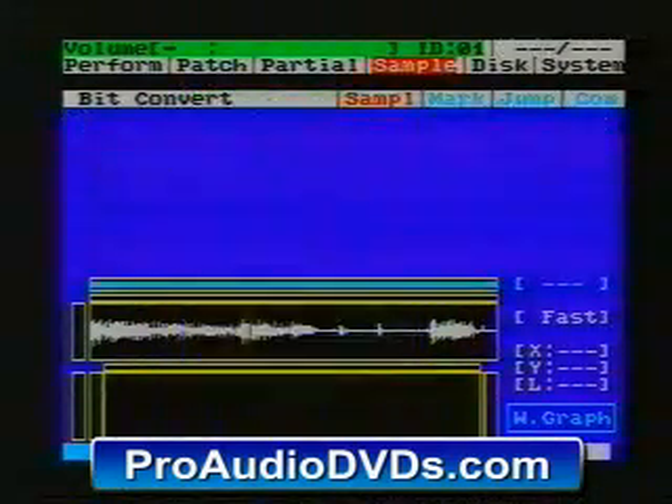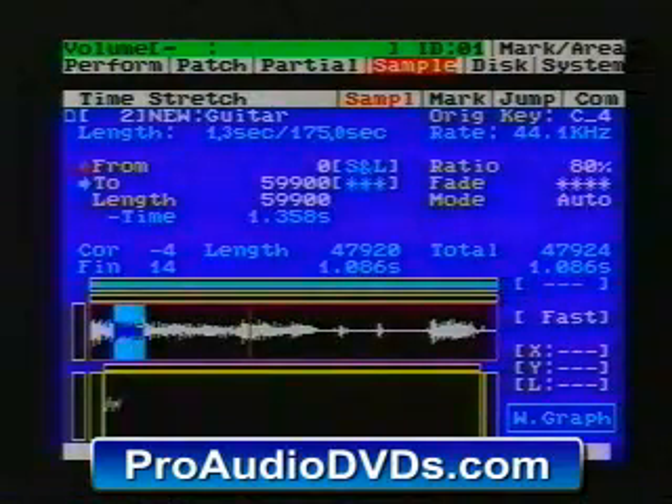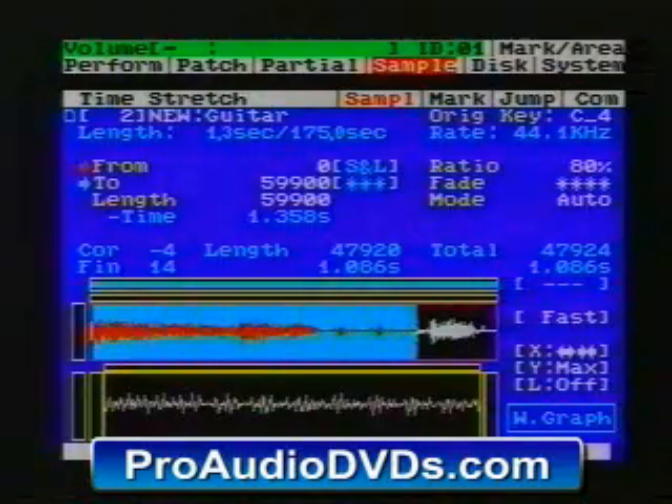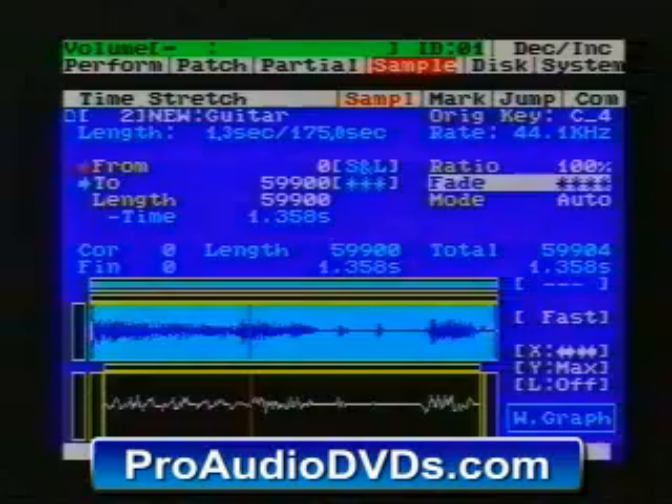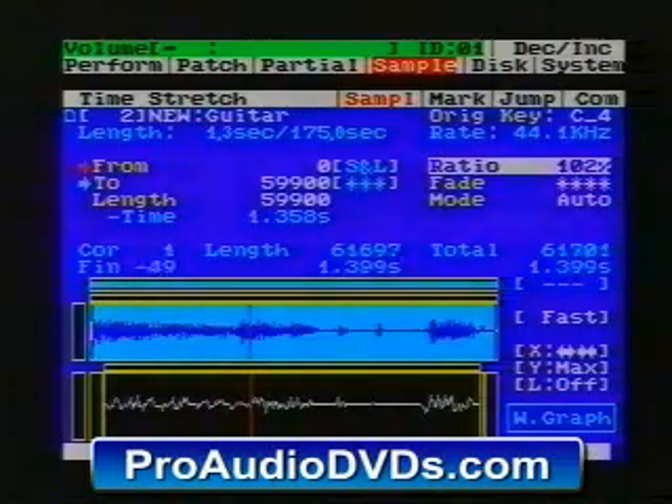Time stretching allows us to take either a portion or all of our sample and stretch it in time. Our amount of stretching is represented as a percentage of the original sample length. So 100% is no change in length, 110% is a tenth longer, and 90% is a tenth shorter.